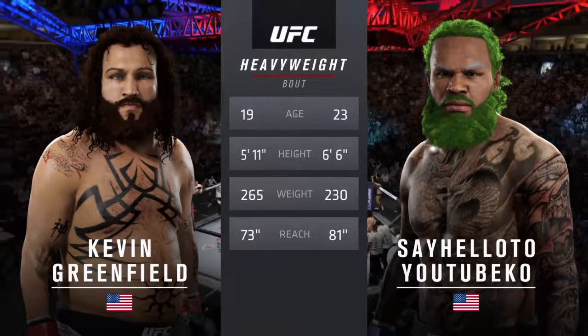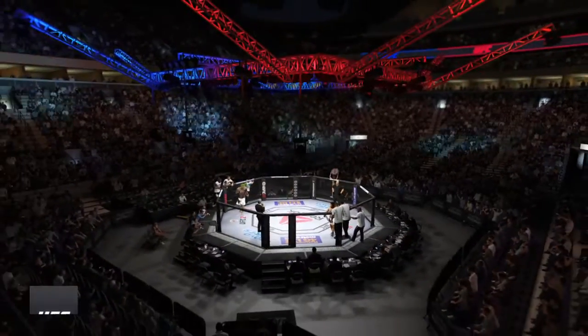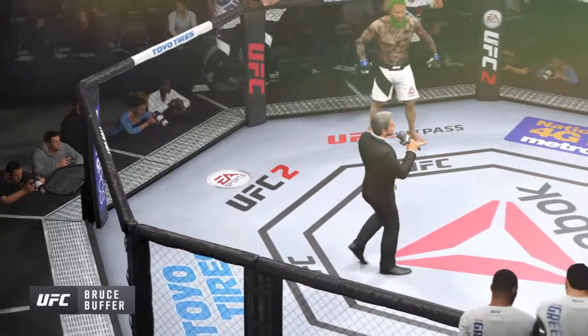Fizzle introduction. Here's Bruce Buffer. Ladies and gentlemen, this is the last three rounds of the U.S.B.